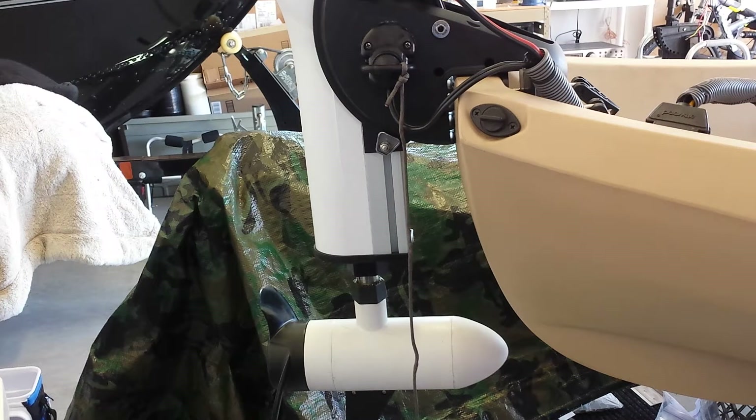This is my trolling motor kill switch project. I wanted to come up with a way to design a kill switch where I didn't have to use a relay switch and your typical marine kill switch.